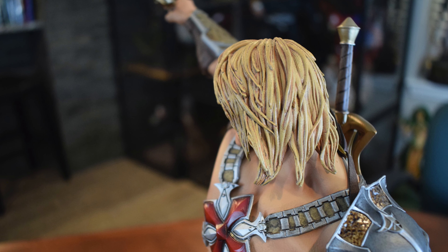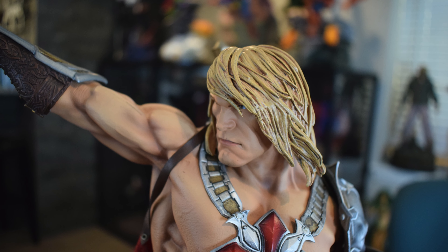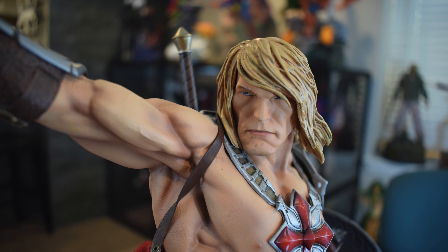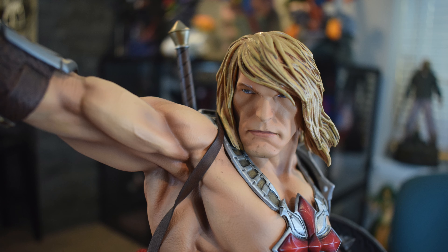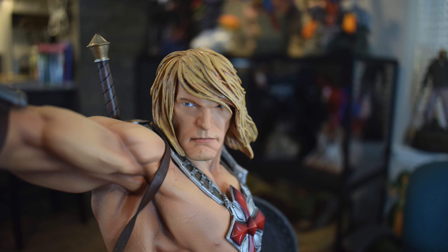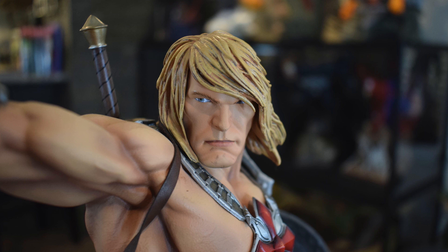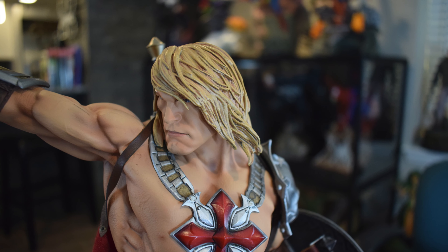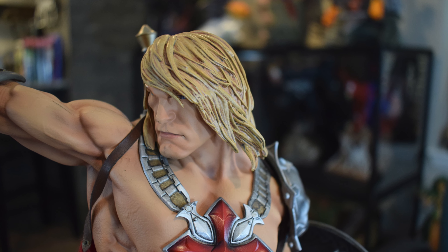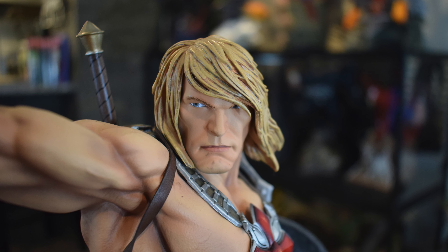Moving on to his Goldilocks — flowing in the wind. Too long for me. I like He-Man with shorter hair, even though Dolph Lundgren had longer hair. Too Ken — Barbie doll-like for me. There's different shading in there though — it's not just blonde, you see some of the black shading. And then his portrait — his expression I'm not a fan of, but they did do a good job sculpting it. The eyebrows are sculpted on, his eyes just looking on. I just don't like it personally. It's not my He-Man.